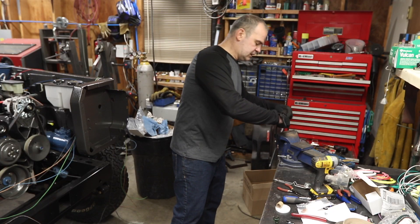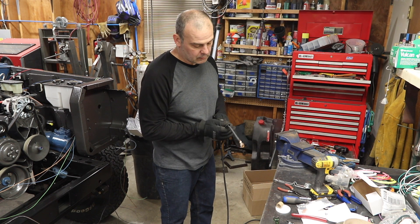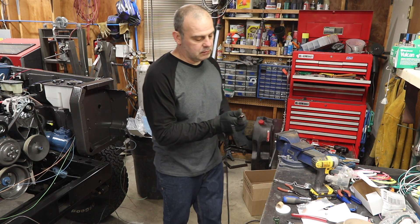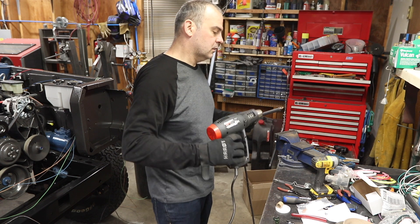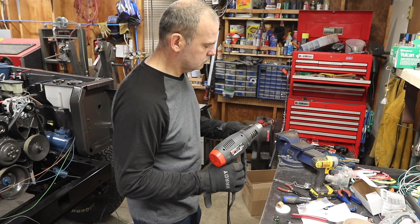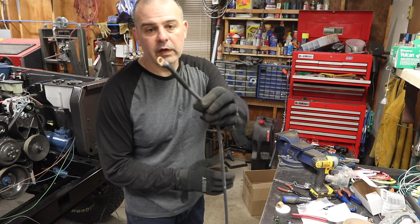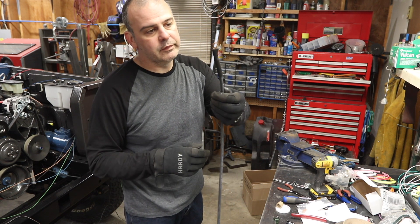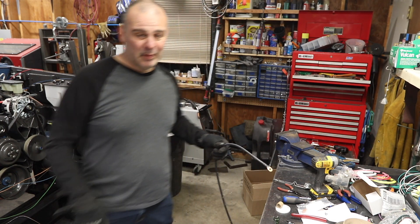Take it off the vise, give it a blow. Take that shrink wrap right up to the end of it, grab my heat gun. There you have it — custom cable. Pretty simple, it's something you guys can do. See you next time on Matt's Garage.